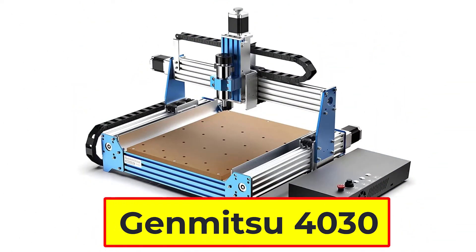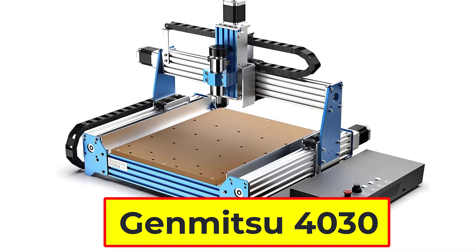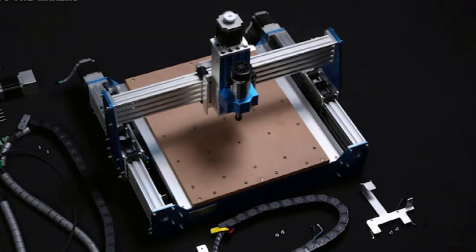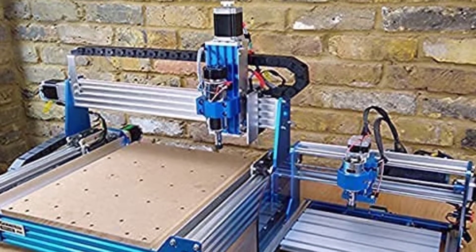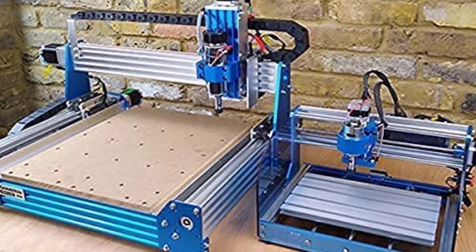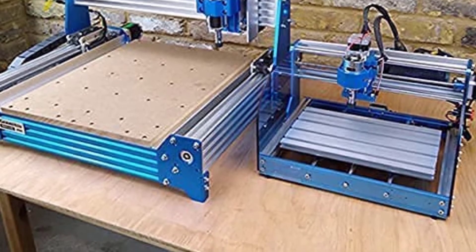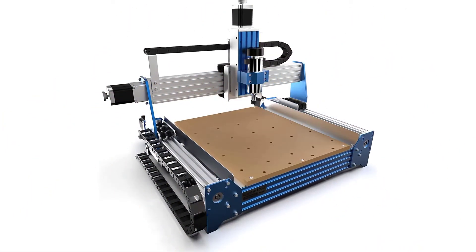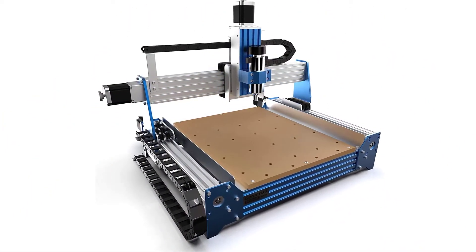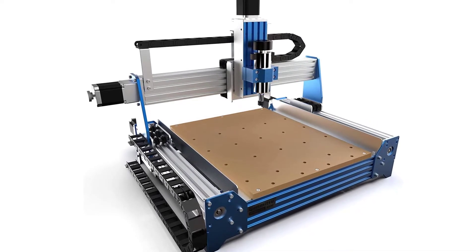Number 4: Jimitsu Prover XL4030 CNC Router. The Jimitsu Prover XL4030 is a powerful and versatile machine that is perfect for a wide variety of projects. It has a working area of 400x300x110mm, making it perfect for larger projects. The frame is made from C-beam structure and linear rails, making it very durable. The control board compatibility is GRBL 1.1, making it compatible with a wide range of software. The stepper driver is TB6560 and the stepper motors are NEMA23, two-phase, 3A.